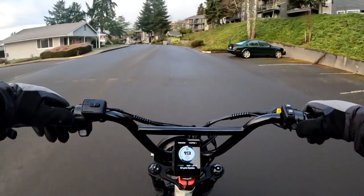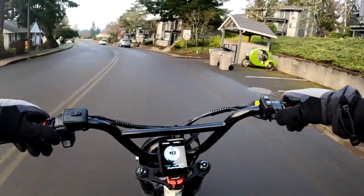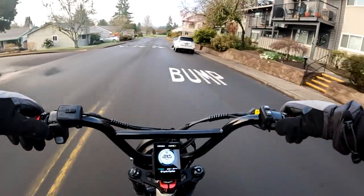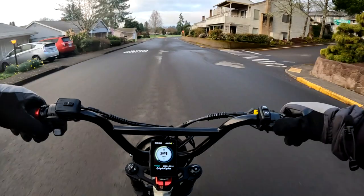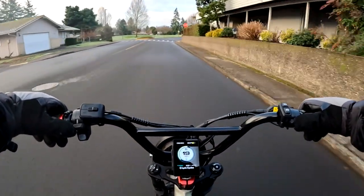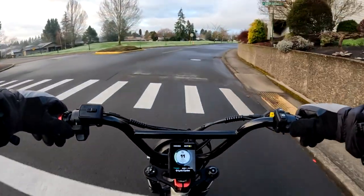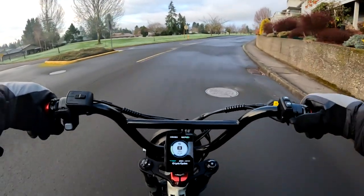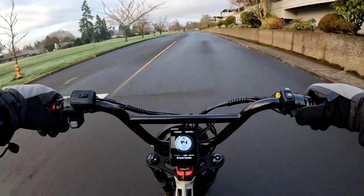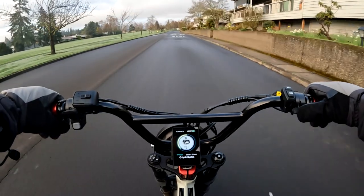Now the chargers — it looks like the standard is going to come with a 3 amp charger and the pro a 5 amp charger. It looks like there's probably going to be an optional fast charger extension for that charger, and the neat thing about this extension is that they claim you can charge the bike fully in 2 hours.